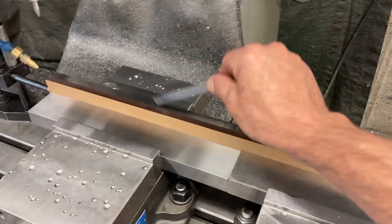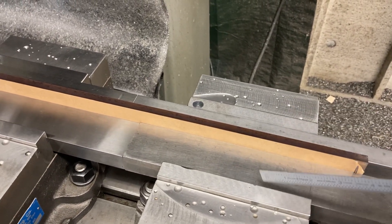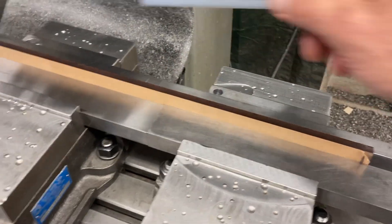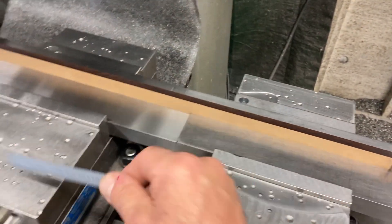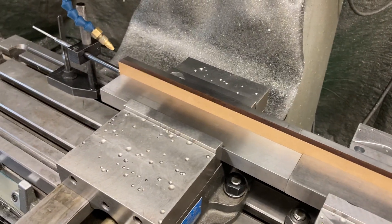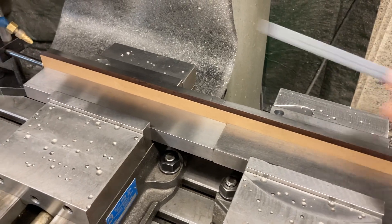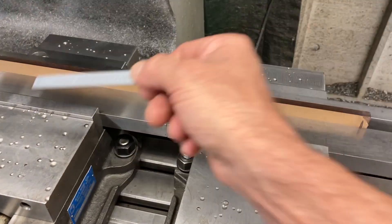These two vises are in line with each other. All of my vise jaws are ground to the same thickness, so it doesn't matter when I take them off — I don't have to worry about which jaw goes on which vise or mix-matching them. They're all ground the same thickness, the same height, everything, so I can interchange them all. I got three current vises and all the jaws are all ground the same, so I can stick them in any vise anytime.